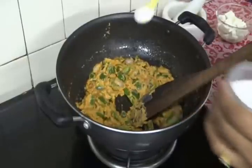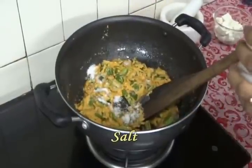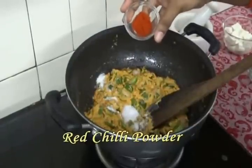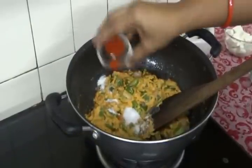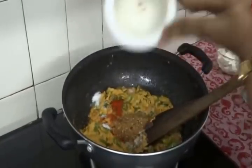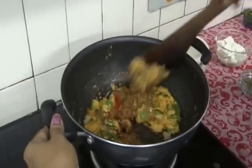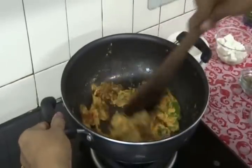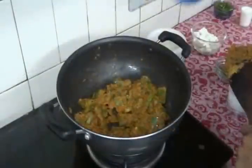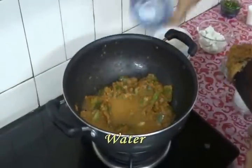Now add the required amount of salt, 1 tsp of Kashmiri red chilli powder — it gives a very nice colour — our ground kadai masala, and fry all the ingredients together. Then add some water and mix it well.